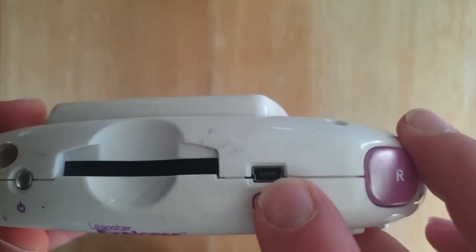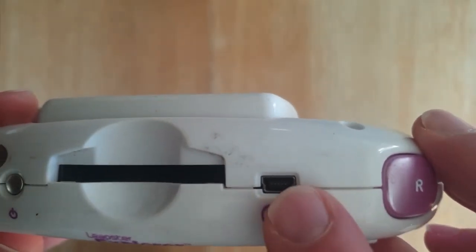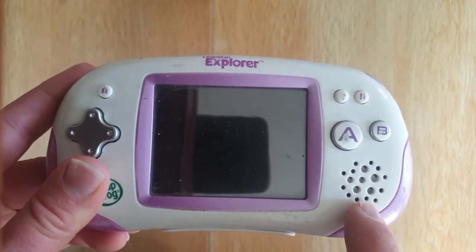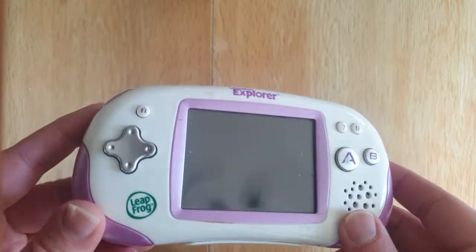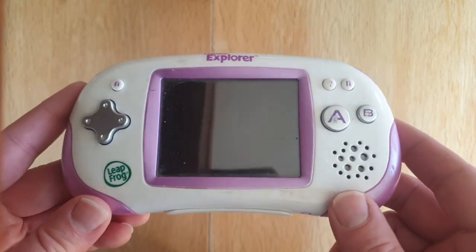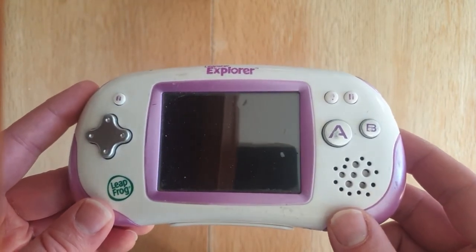Very importantly, we've got a mini USB connector there, and that is how we're going to put the software on here that we want — to play some retro games through emulators. So that's really what the topic of this video is going to be about. Apologies if I'm rambling — this is my first video. Hopefully we can get on to the good stuff fairly shortly and you can see what it is we're wanting to do with this device.